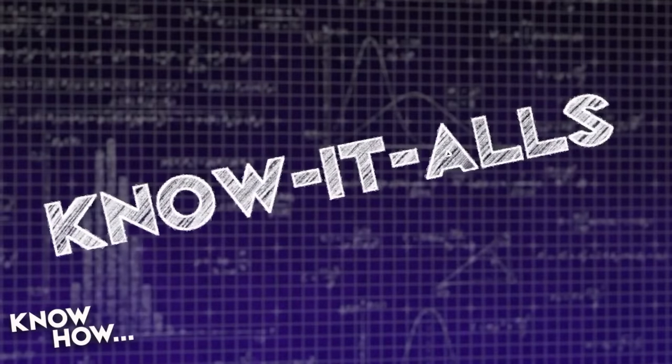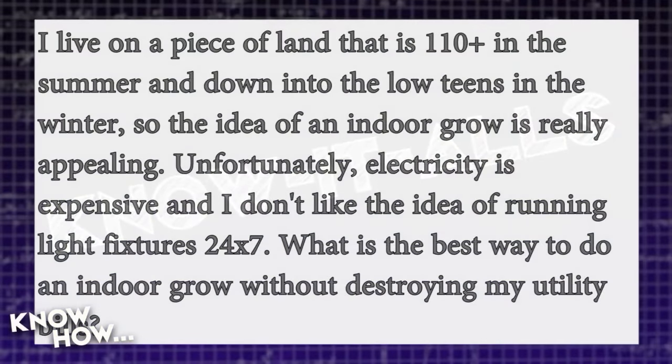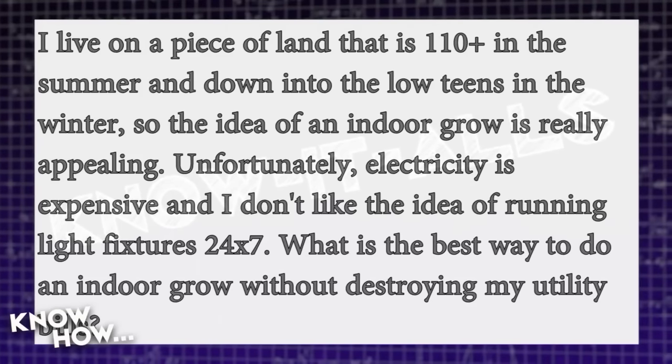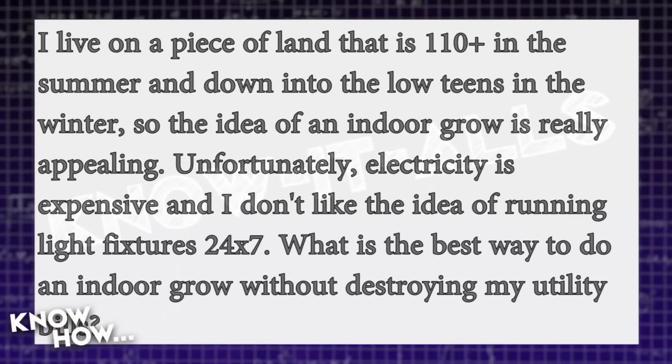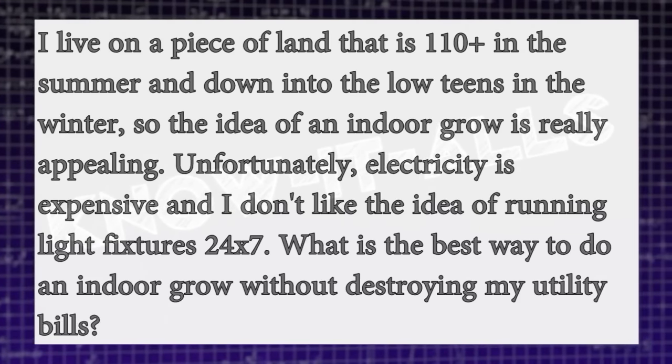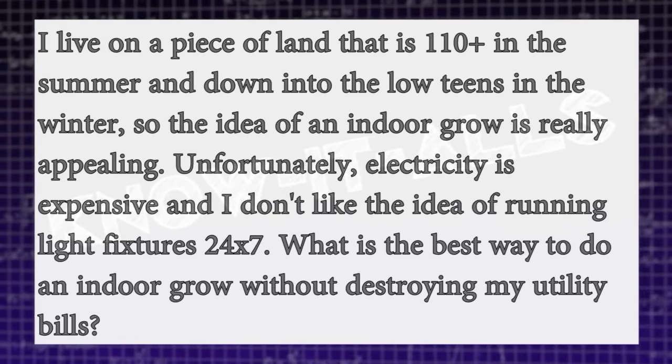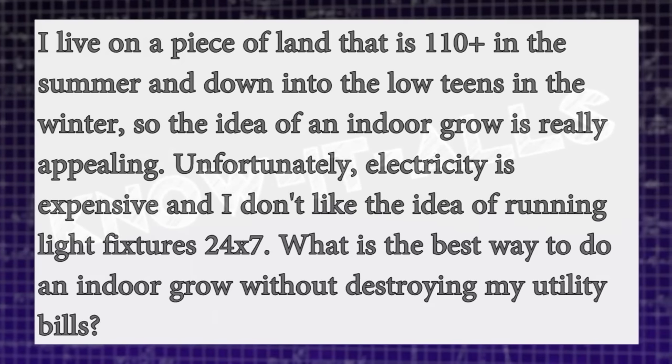We had some questions about the lighting episode. This one comes from Matthew, who asks: I live somewhere that is 110+ degrees in summer and down to the low teens in winter, so the idea of an indoor grow is appealing. Unfortunately, electricity is expensive and I don't like running lights 24/7. What's the best way to do an indoor grow without destroying my utility bills? That's a very good question, thank you Matthew.